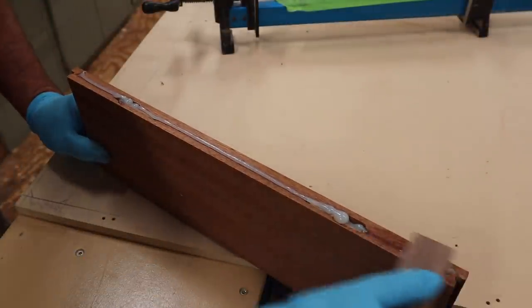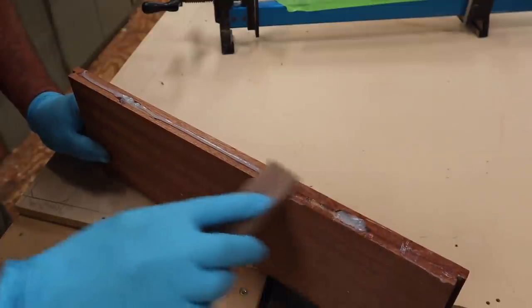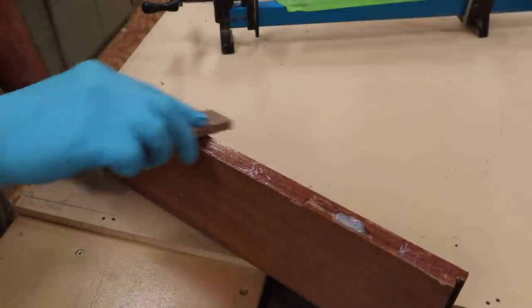When I'm joining boards, I like to have a bead on each board. One of the beads I'll spread out, like I'm doing right now, just making sure that every surface is covered with the epoxy.